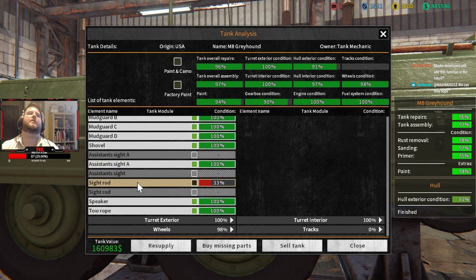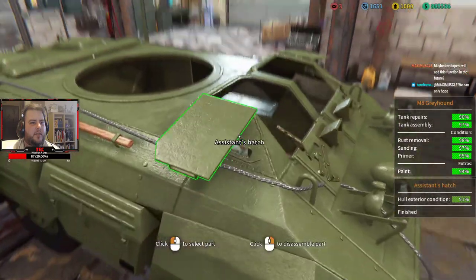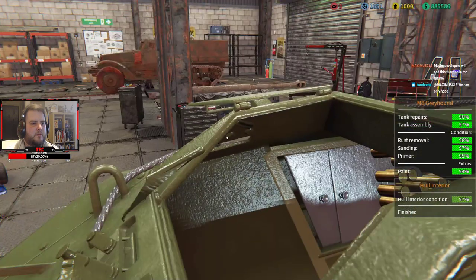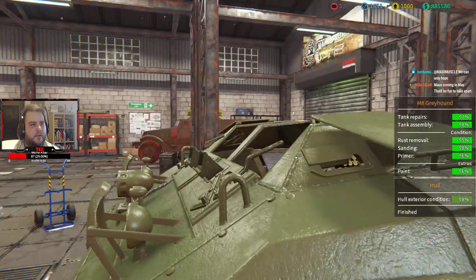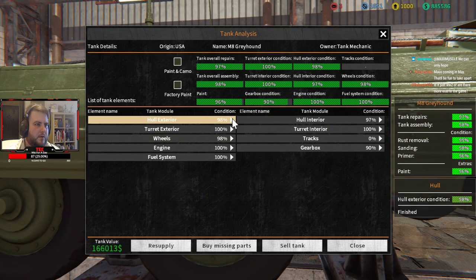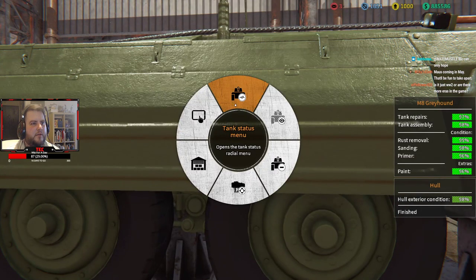Of course it's the sight rods, god damn it. These things are a pain to get to — it's really hard to see them. Actually I could just put them back in — I'll fix it when I need to. Whoever designed this section, it's very annoying to deal with. But there we go, and the other one will be another sight rod somewhere — I just have to get in there and fix it.